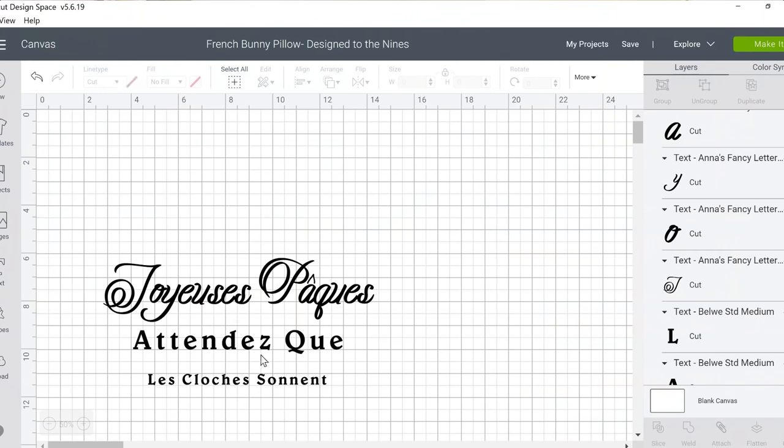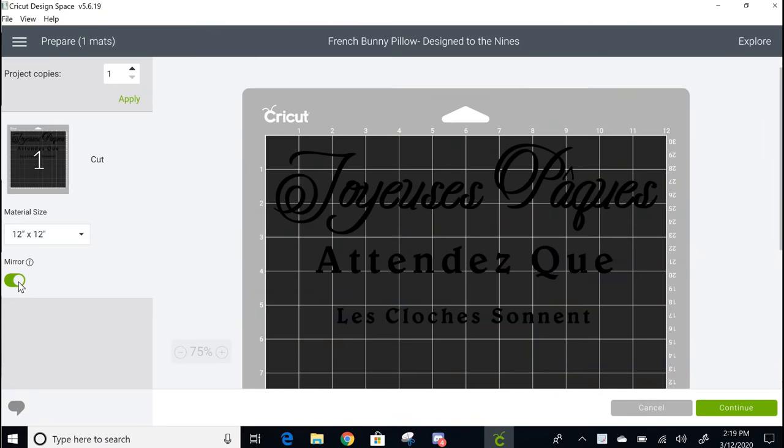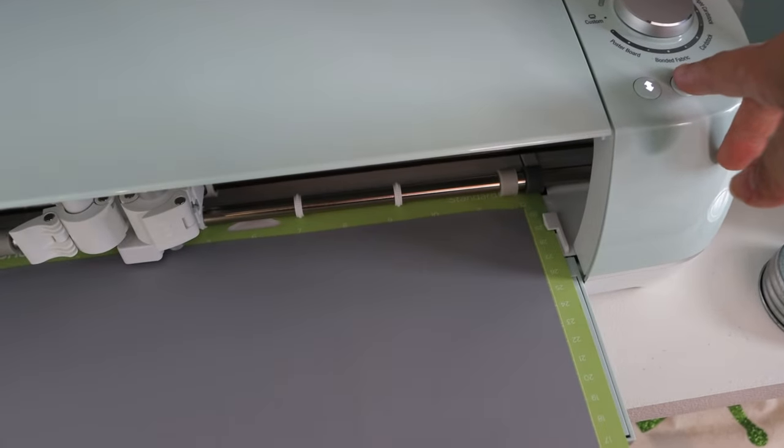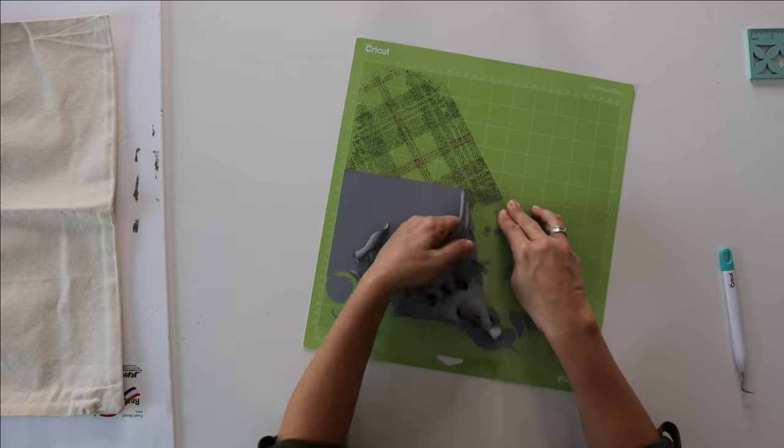While the pillow is drying, we're going to work on the next layer — I wanted to create a layered look. I'm doing this with vinyl iron-on adhesive using my Cricut machine. If you don't have a Cricut machine, don't worry, I'll cover an alternative in the next step. I went into Cricut Design Studio and designed lettering that says 'Happy Easter' in French along with another French Easter saying. I cut it on my Cricut Explorer Air 2 using gray vinyl. I'll provide a link to the file already ready to go in the description box below so you can just hit 'Make It.' Once your vinyl is cut, go ahead and weed it.